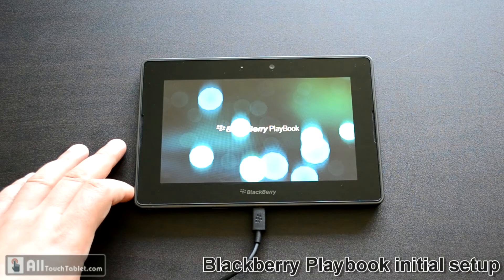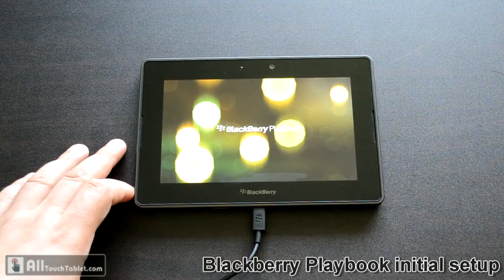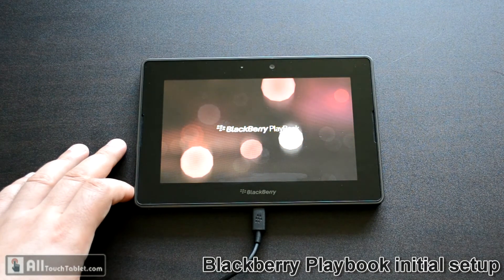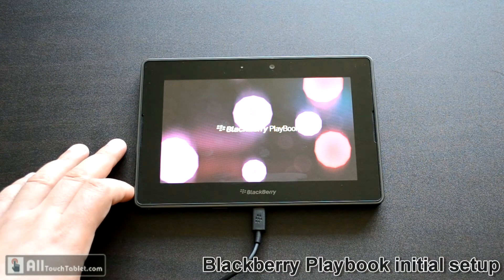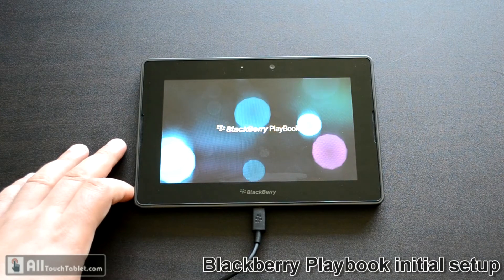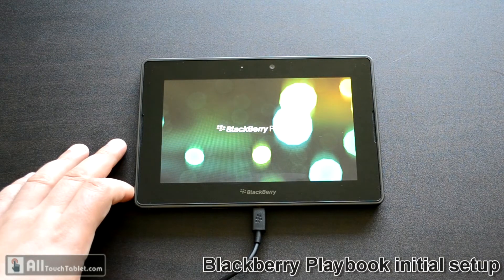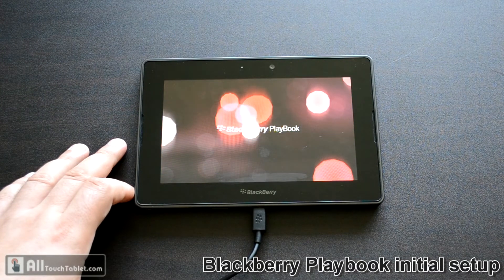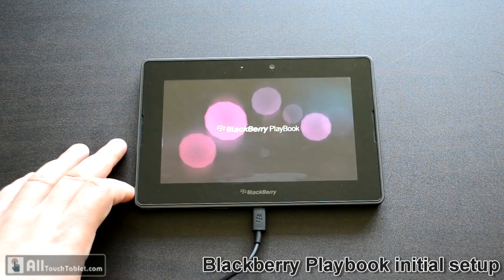And the first video begins — probably it's a presentation. I have to say the quality of the screen is pretty good. High resolution and low diagonal means everything seems very clear — no anti-aliasing, no anything. Text is smooth and colors are pretty good.